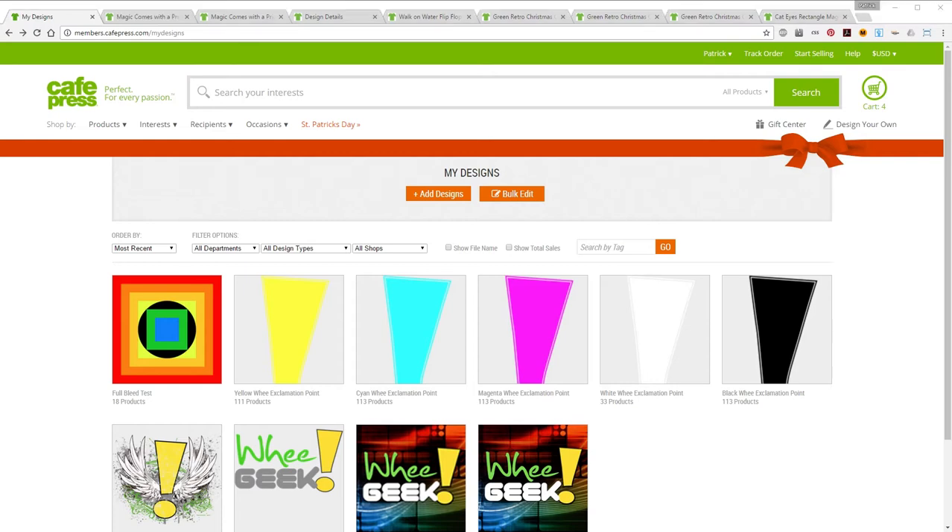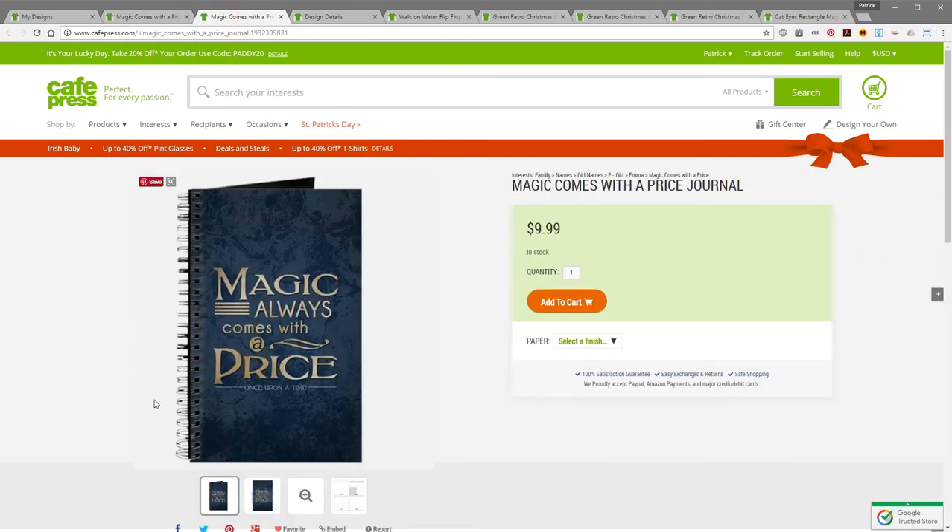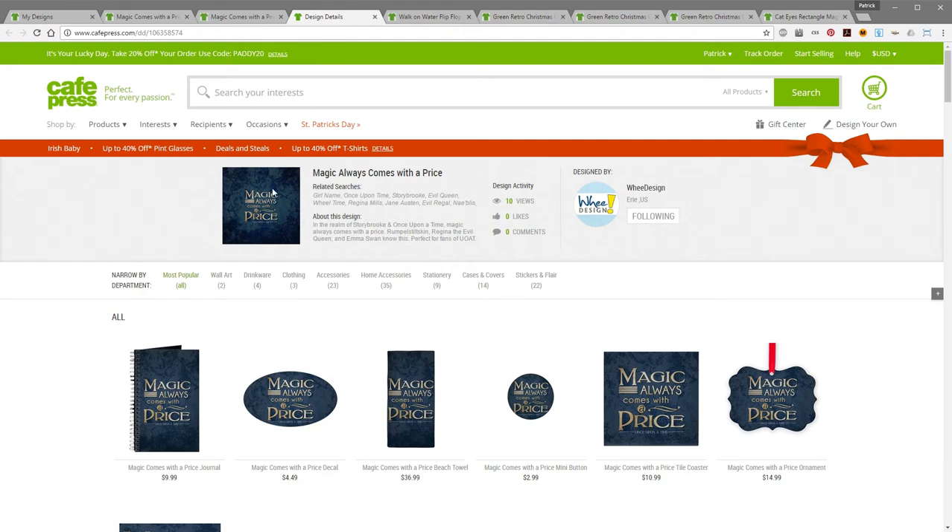Full bleed printing is printing to the edge of whatever product you're putting your design on. Here's an example — this is not a full bleed design. This is one of the standard t-shirt designs where it's got a transparent background so the color of the t-shirt shows through. And this is the same design considered full bleed — this textured background is actually part of the design, with the text laid out in the middle of it, and that same design fits on all these different products.